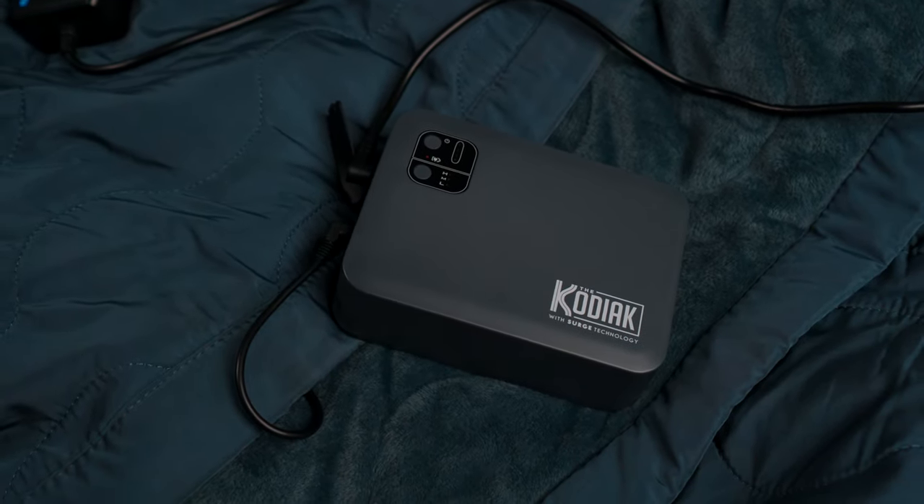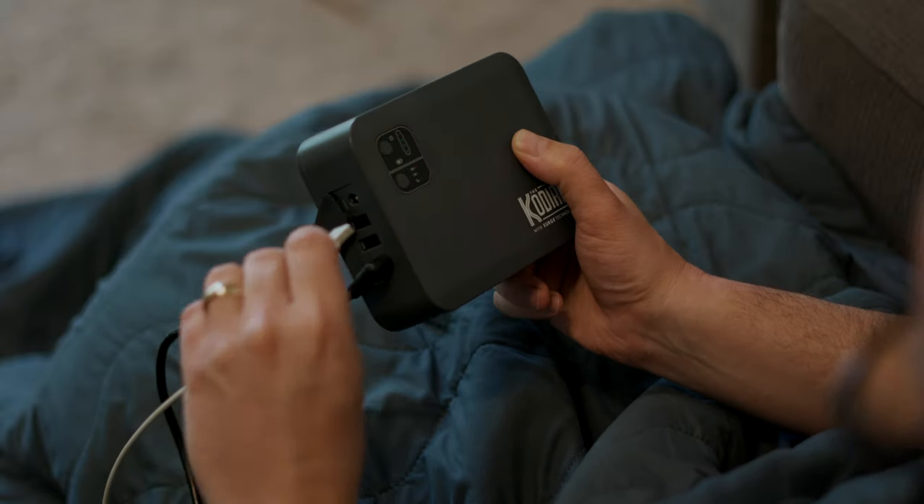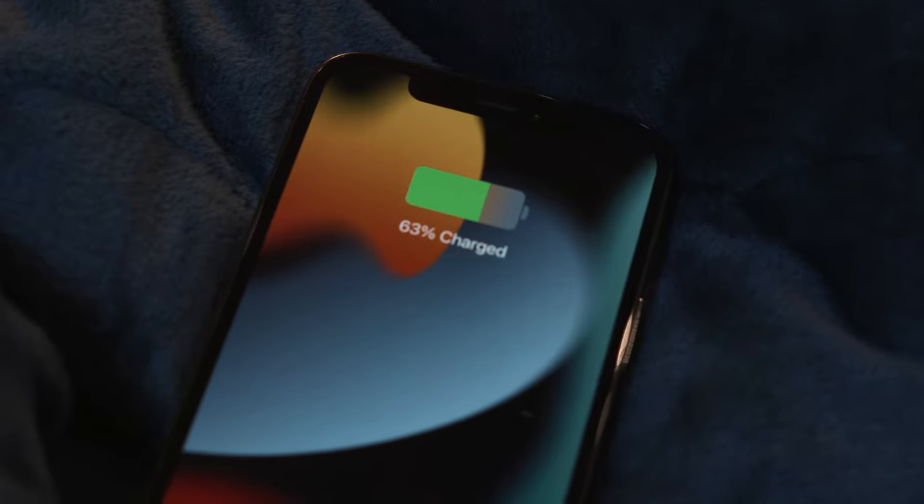While plugged in, the battery pack will automatically drop to the medium setting after 2 hours and 15 minutes of use and shut off after 10 hours. For your convenience, there are two USB ports on the side of the battery pack for charging your mobile devices.